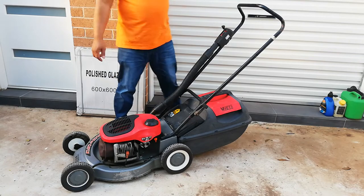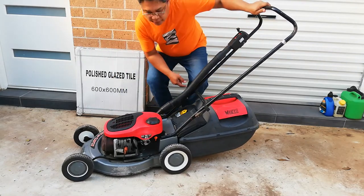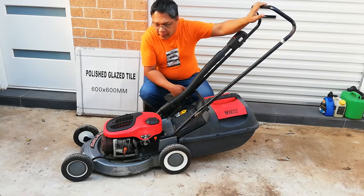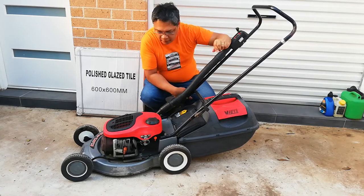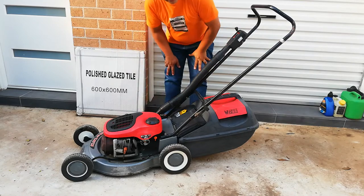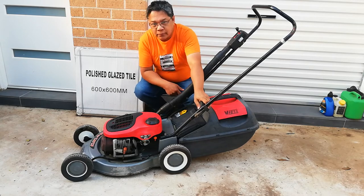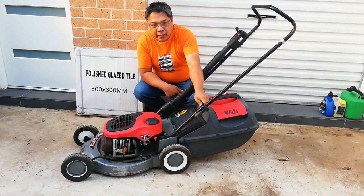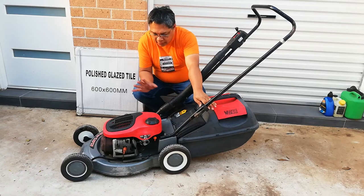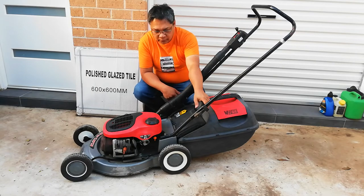Hi everyone. I just want to show you this Victa that I just rebuilt last night. I fully rebuilt the carby. It is very good in its condition. I had this one about five years ago in the pit, just hiding somewhere, and I cleaned it and fully rebuilt the carby and fitted it with metal needles.